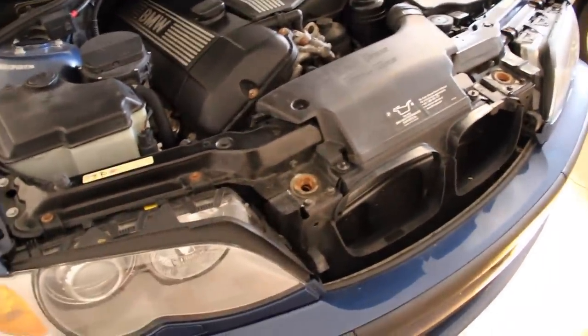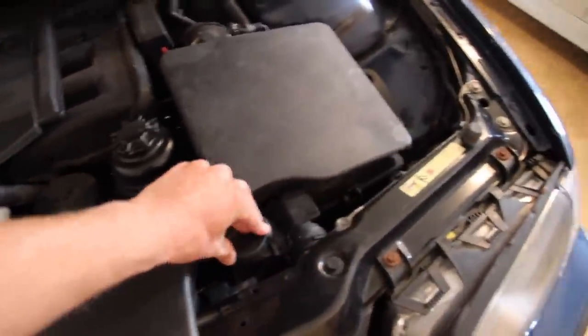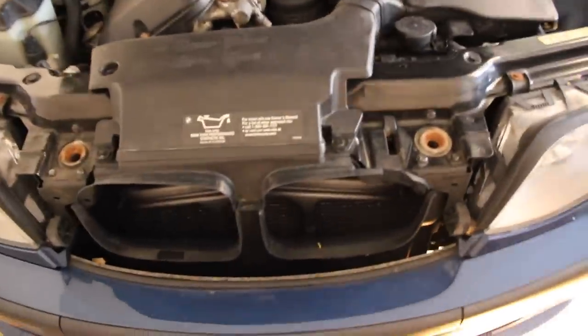We're going to be changing the radiator — pretty sure that's the cause of the leaking. I did the expansion tank last year; we probably did a video on that so check back to the channel for the expansion tank. Last year I also had to replace the upper radiator hose, but today we're doing the radiator.